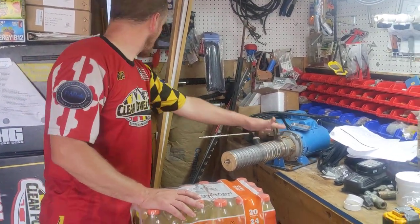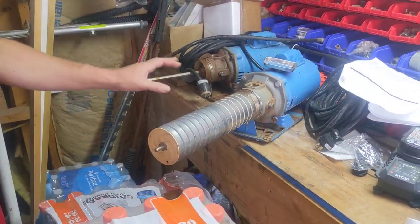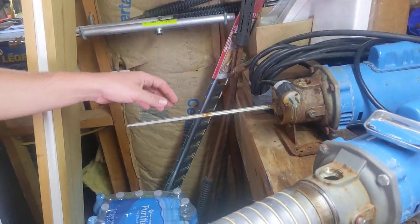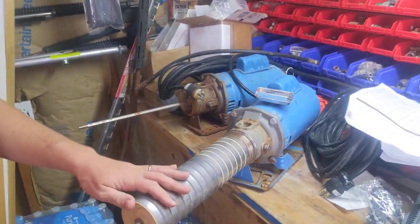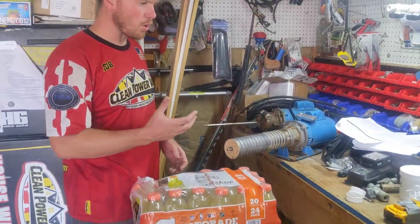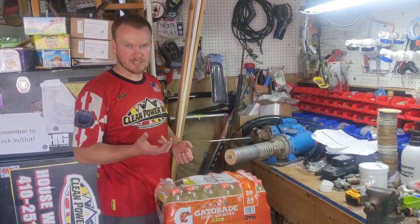I believe both of these are the three-quarter horsepower, and we'll show you some of the one-horse in just a moment. But this one's already got it off. This is what it looks like internally. Most times what will happen is that in the course of using it, you may either start tripping a circuit breaker, or your tips are getting clogged with little pieces of plastic.